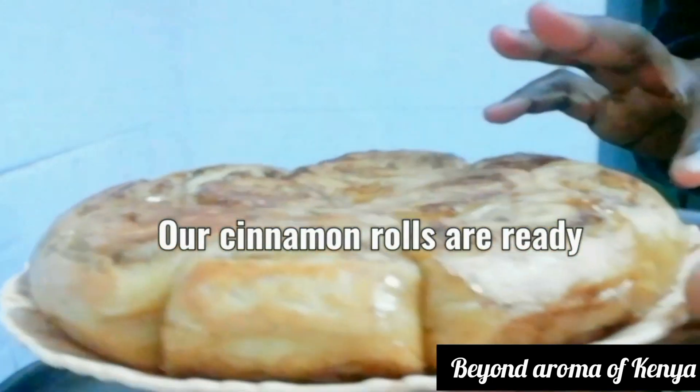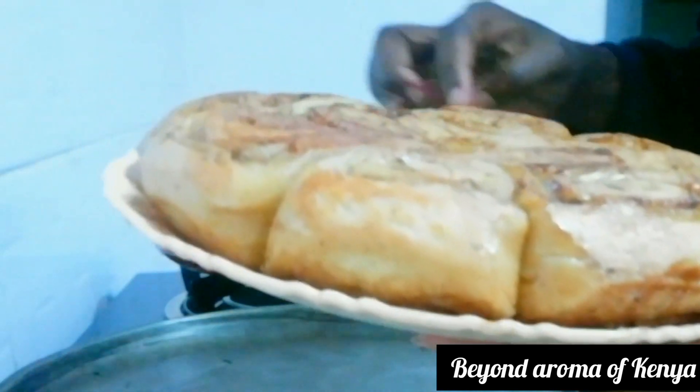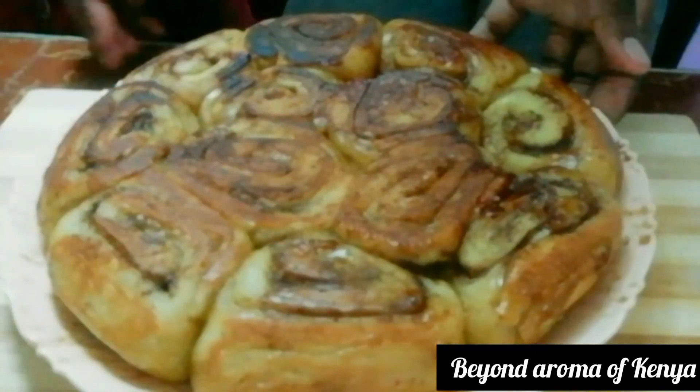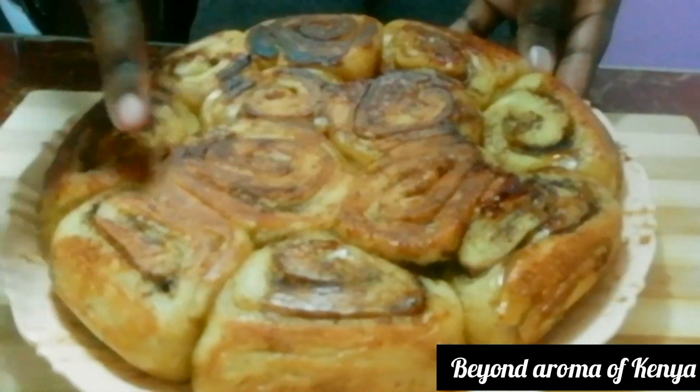If you decide to use an oven, heat it to 350 degrees Fahrenheit and bake your cinnamon rolls for 18 to 20 minutes.